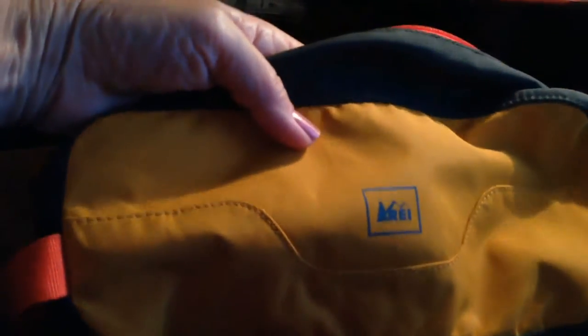I went over to REI and bought myself a shaving kit. This is an REI shaving kit suitable for small shaving goods. I want you to see what happens when I put my camera in there — it fits perfectly sideways. And I can actually drop my lens down inside, and you can see they both fit snugly and perfectly.